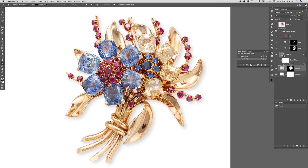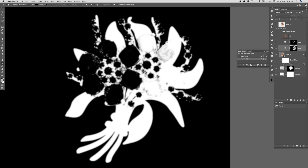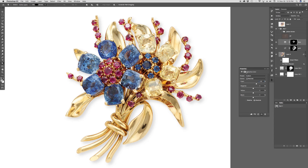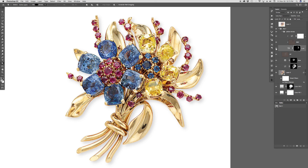Here are all my adjustments — one for the gold, one for the blue. At this point the jewelry specialist felt it needed to be sharper, so there it goes — a high pass layer. They liked them really sharp. This was adjusted for the yellows.